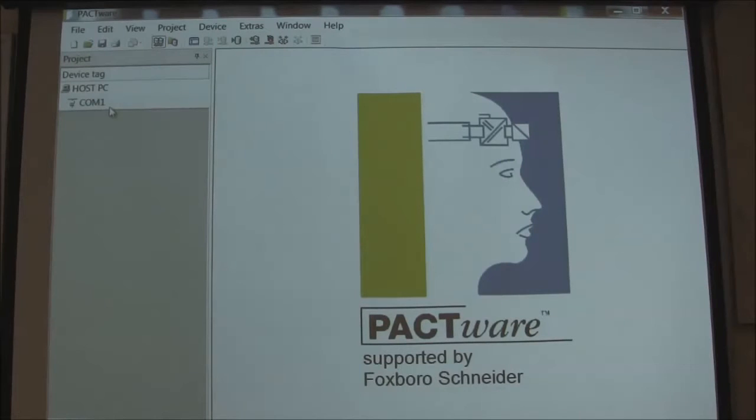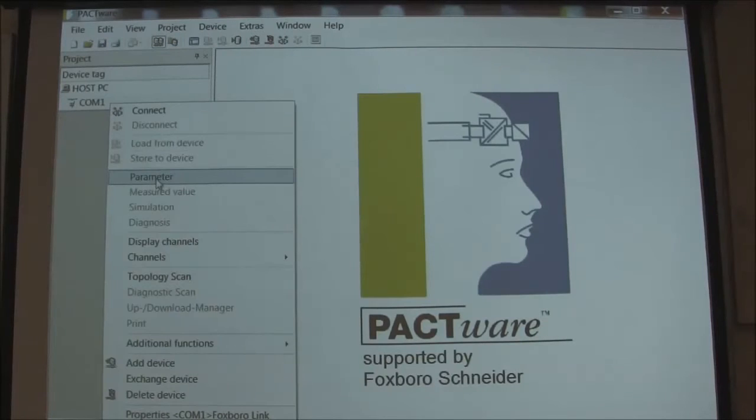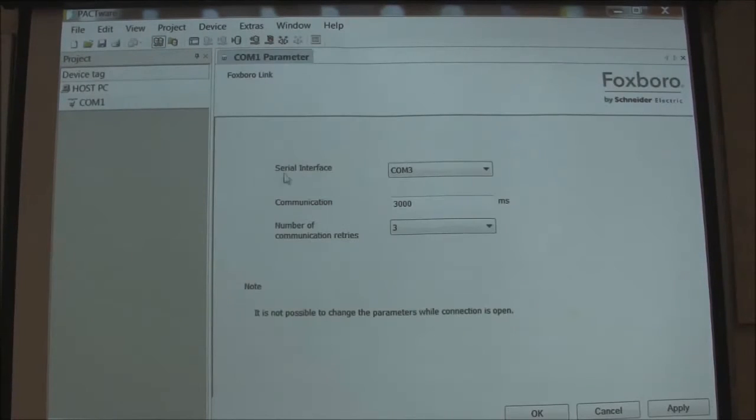Now we have to know where the COM port is. A lot of times it will pick it up for you — let's see if that happens here. We are going to right click and go to parameters. And then you notice if you drop down on serial interface, mine happens to be on COM17.